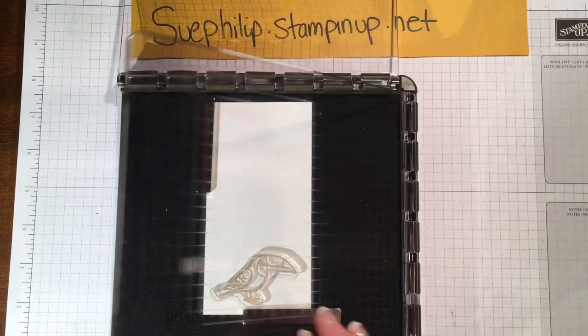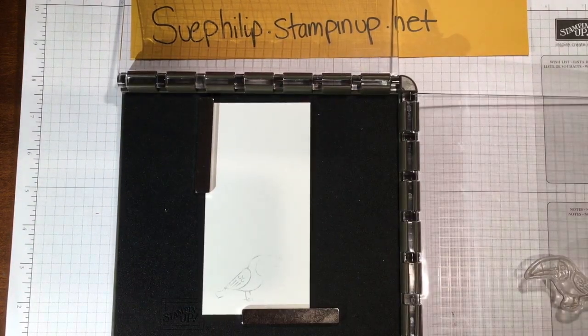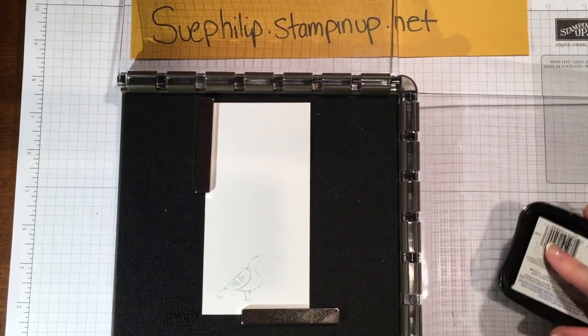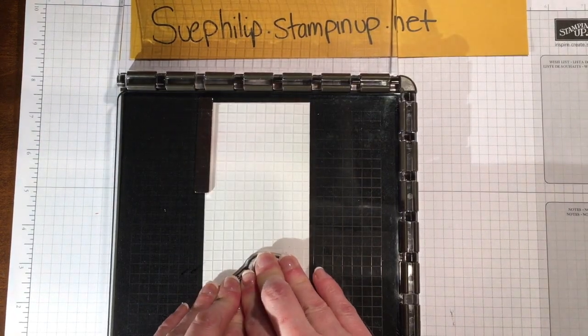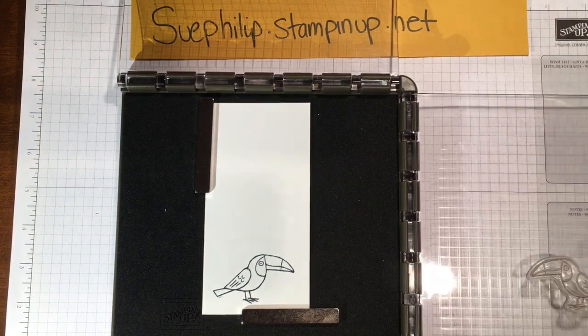Once I have my bird in place I'm going to go ahead and pick it up with my side plate. I had just finished making this card so there's a little bit of ink on there, but that's okay because this is going down in exactly the same spot. I'm going to pop it down, give it a little press, and there is our first bird.